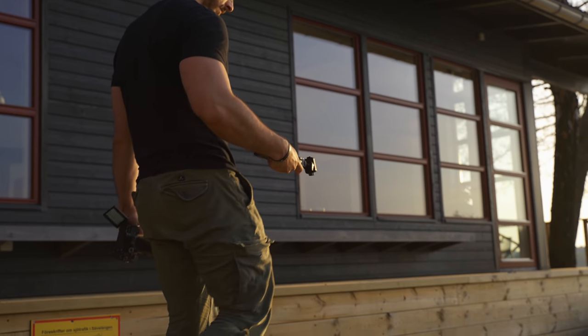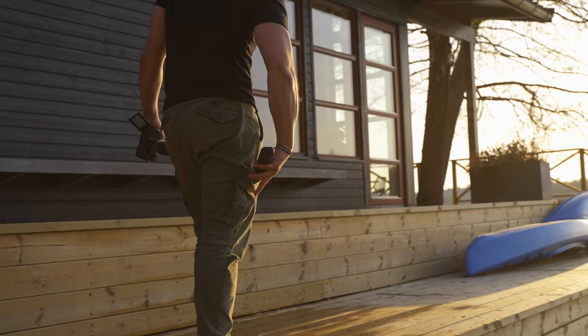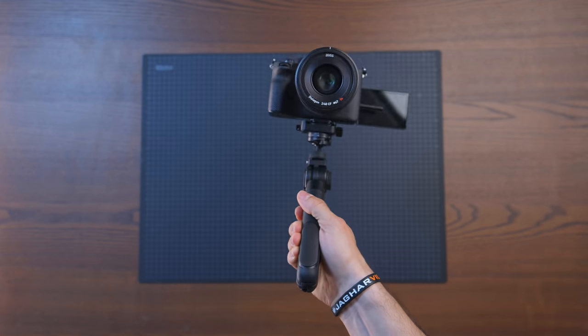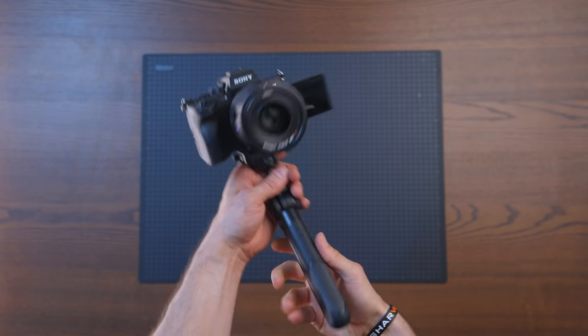This fits really neatly into your pocket, so whenever you want to bring it along just to go out and shoot some simple stuff, it's going to be there. You can put it in your back pocket, your side pocket, wherever — it's not going to be any issues carrying this with you. Most of the tripod is actually made out of really high quality plastic, but also magnesium, which makes it really durable, and the grip on the tripod is from silicone.